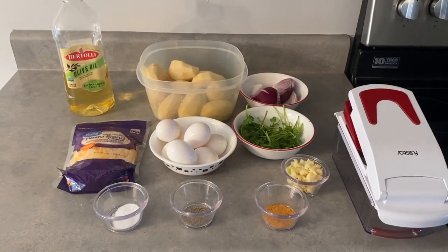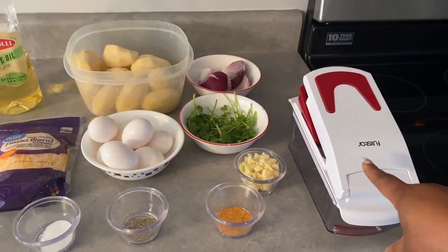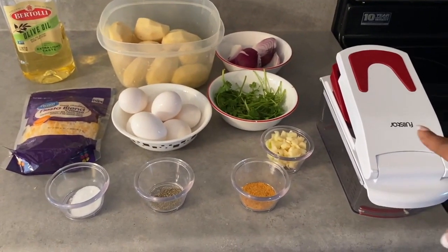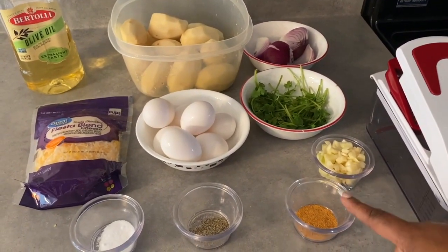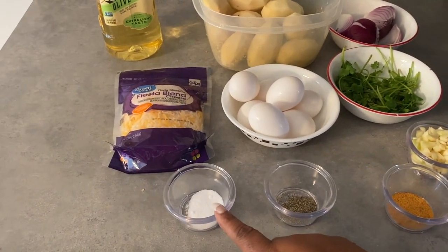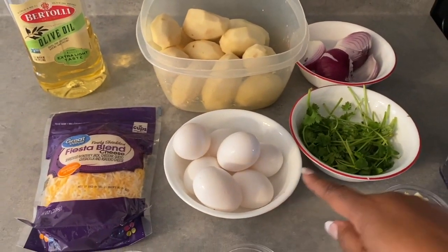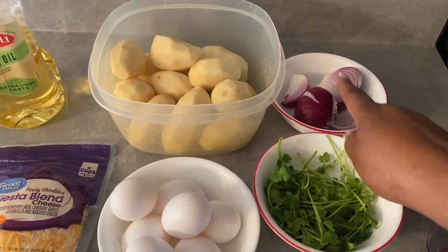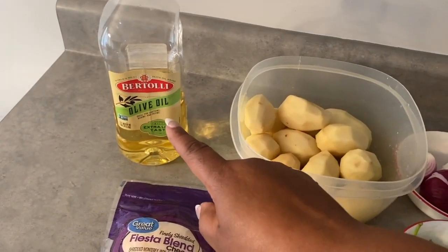Hey guys, these are my ingredients that I'm going to be using for my cheese and egg over potato sloppy. This is the full star chopper that I'm going to be using to chop the Irish potato. Here I have the garlic that I cut up, some seasoning salt, black pepper, salt, the cheese that I choose to use, some eggs, my cilantro, my onion, my Irish potato that I prepared, and the olive oil that I'm going to be using.